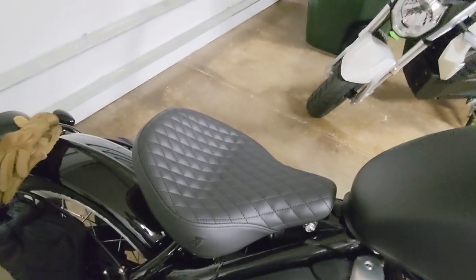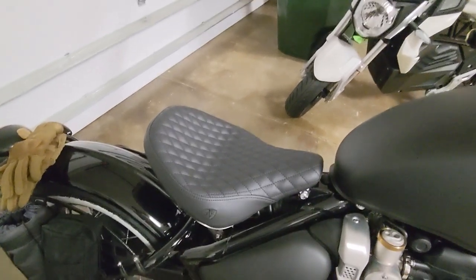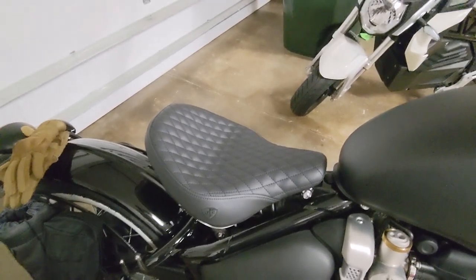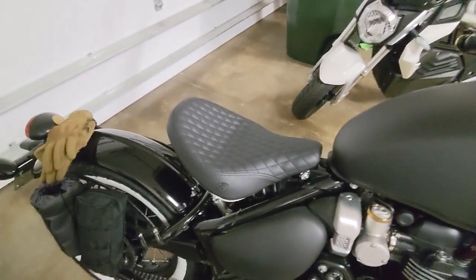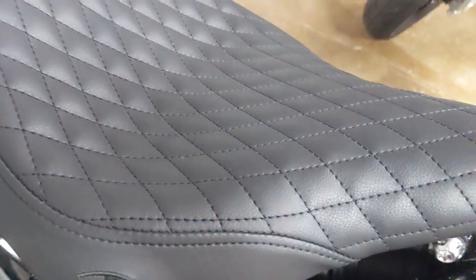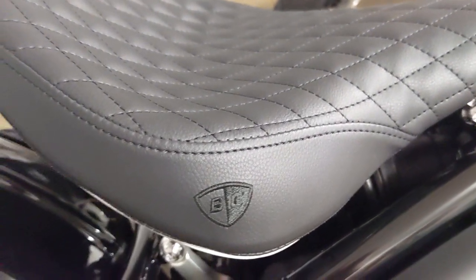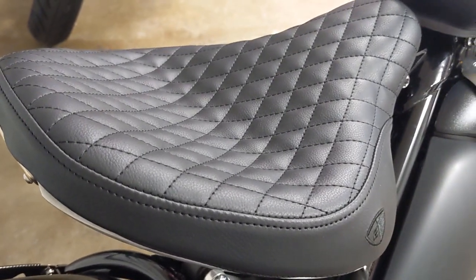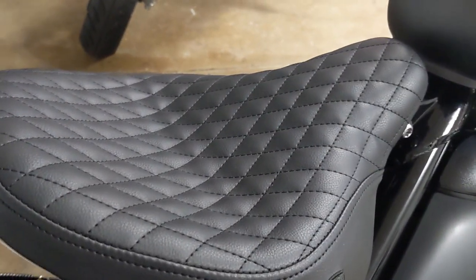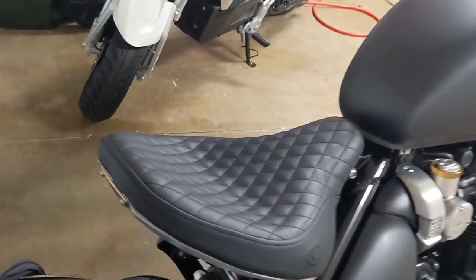I did about 70 miles on this seat this morning and I have put several other rides on it since then. I'm pretty happy with the seat's looks overall — the stitching and everything looks great. I'll start with one of my negatives on the seat though.